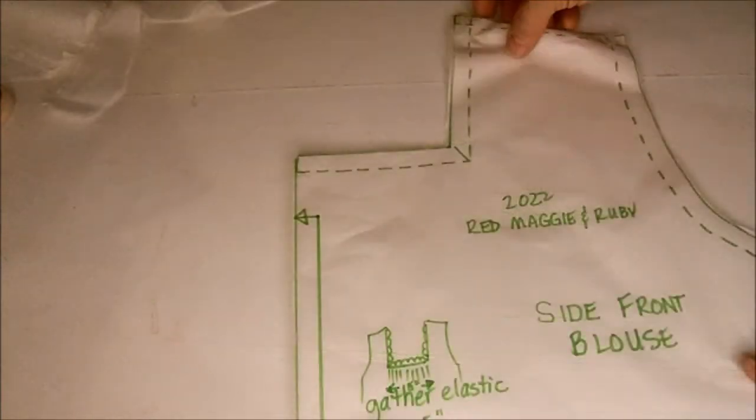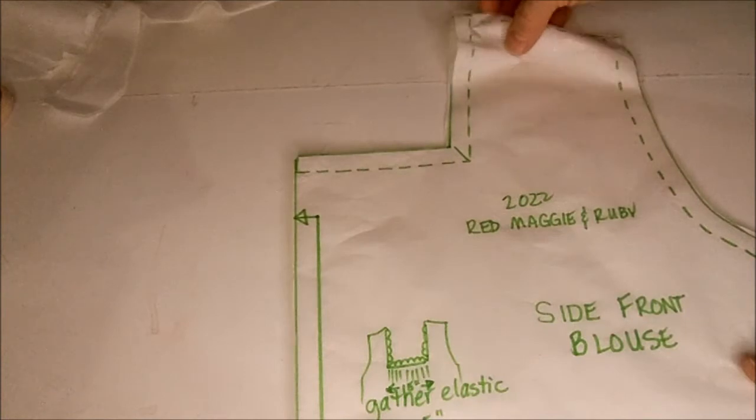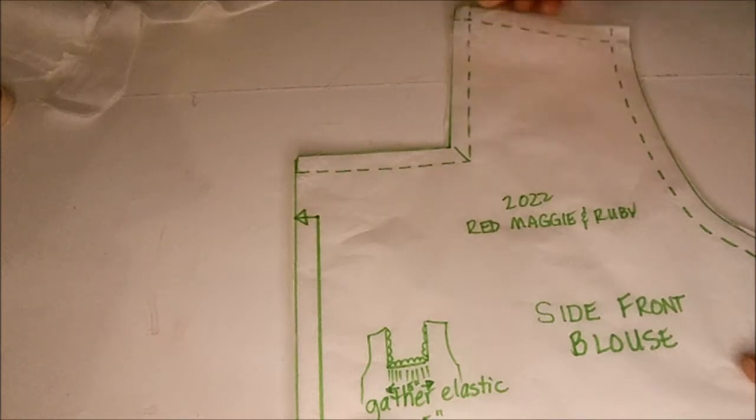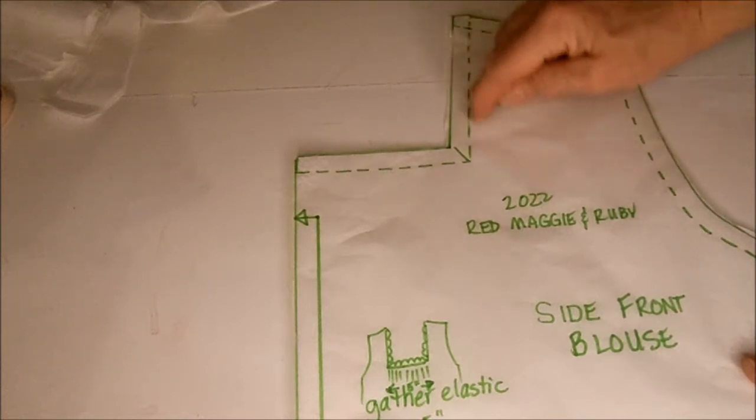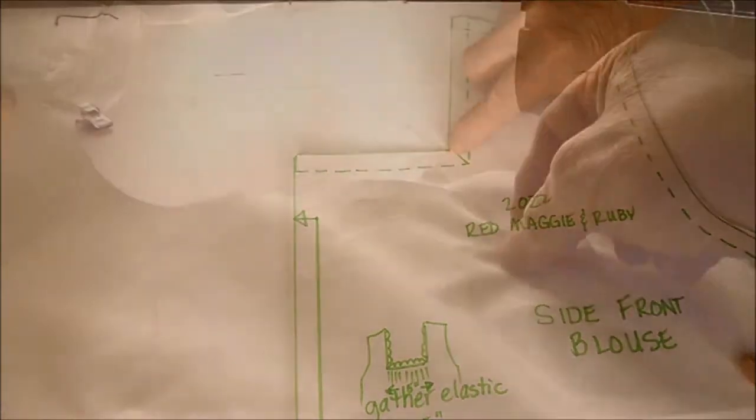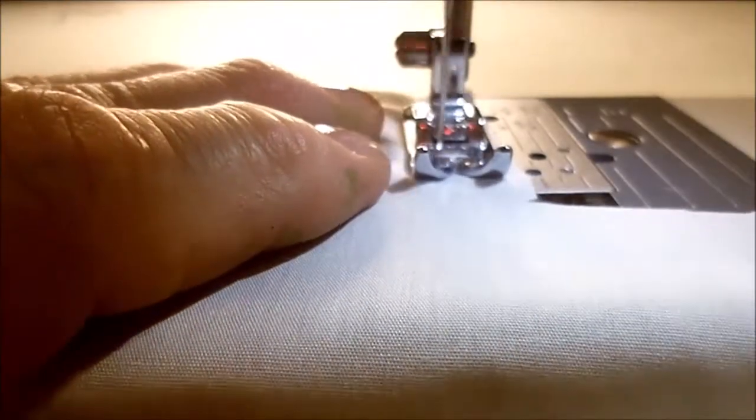I'm going to sew the front of the blouse to the back of the blouse at the shoulder seams. After I finish sewing those two seams, I iron both seams open nice and flat. I'll do stay stitching along the neckline all the way around the front and then clip this little corner here. I'm going to sew each of the shoulder seams now. I'm carefully ironing the shoulder seams open, making sure that they're nice and flat.